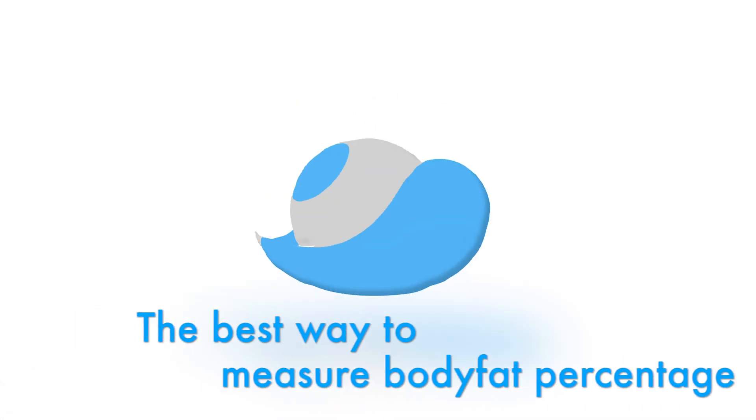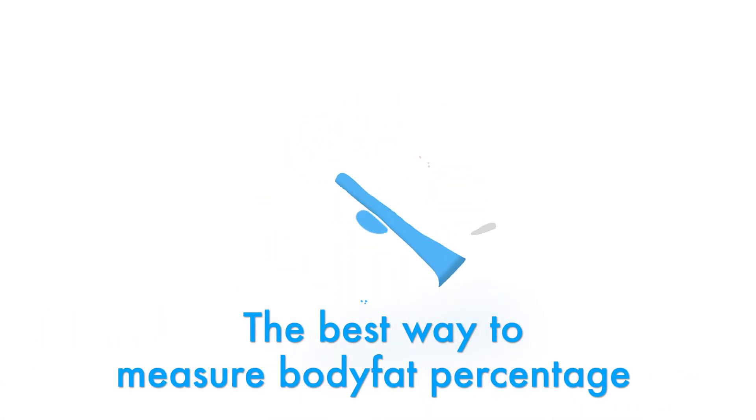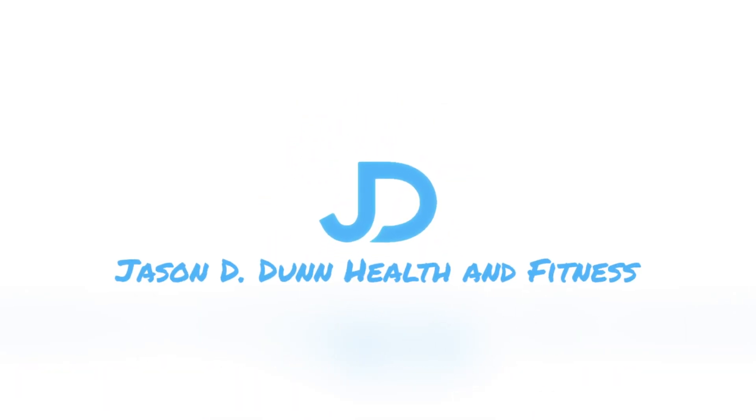In this video I'm going to be talking about what the best way to measure your body fat percentage is. Measuring your body fat percentage is not the easiest thing in the world. Most of the accurate measurements are not available to the general public, and the ones that are aren't insanely accurate. I'll talk about a few different ones that are available to the general public and the advantages and disadvantages of each.